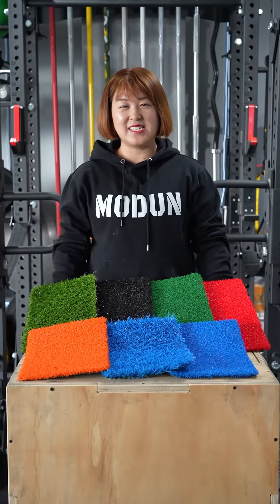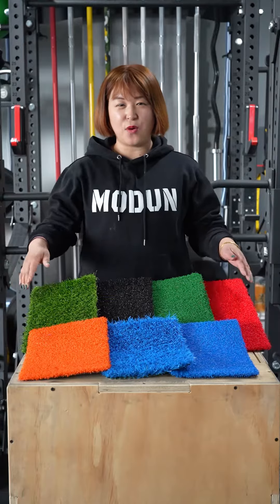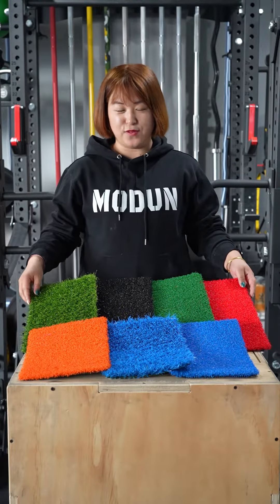Hi everyone, this is Anna from Modern Fitness. Today we'd like to introduce our artificial grass to you.